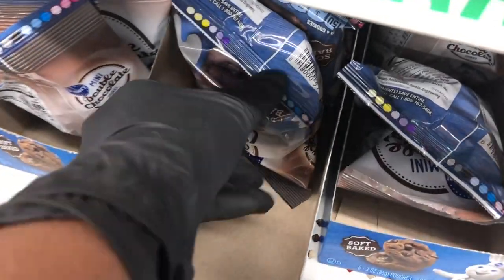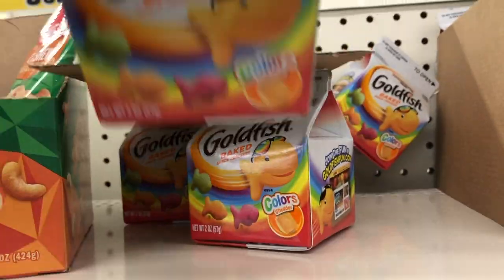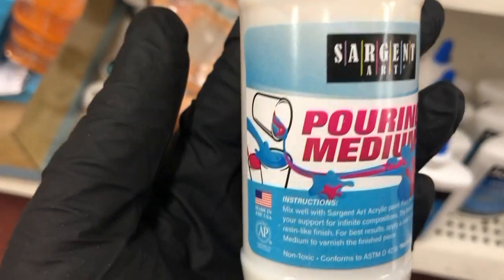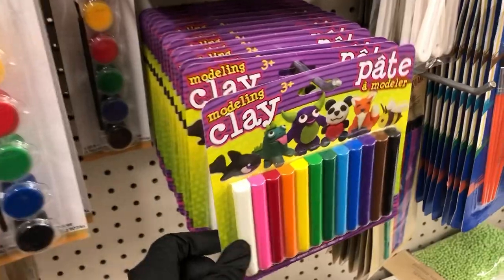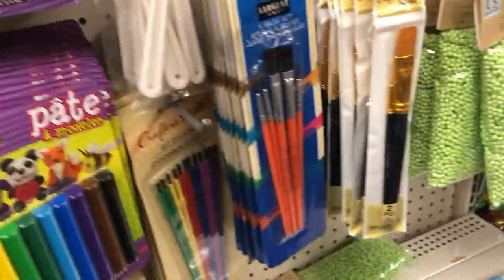I also found a bunch of these Pillsbury double chocolate cookies. And then I saw these goldfish crackers that have all these different colors. In the craft section, I saw this pouring medium, which you can use for pouring acrylic paint — I had not seen that before. And some of the clay; this is the clay I used to make my gnomes in my last DIY.